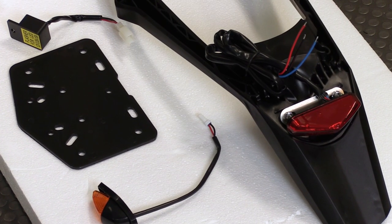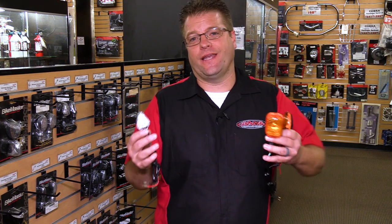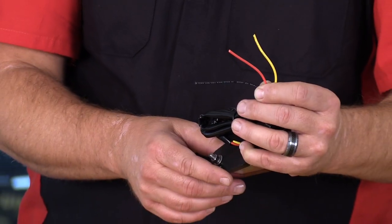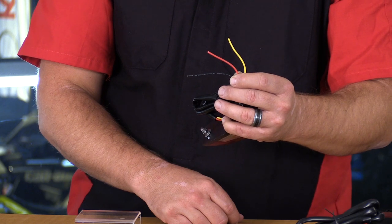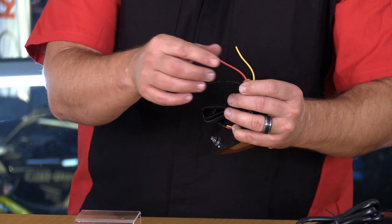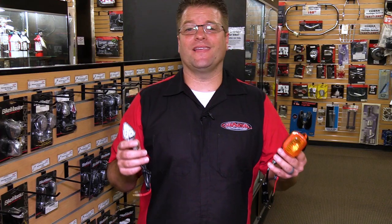When it comes to electronics, most people are scared to death, but turn signals are really pretty easy. Let's dig in and take a look at the two most popular setups: the two-wire and the three-wire setup. All of the two-wire setups are going to be non-functional while you're running down the road, and then when you flip that turn signal on, they're going to go ahead and flash. Now I'm going to show you a picture of what wiring looks like and how simple it can be to get the wiring correct on your specific application.